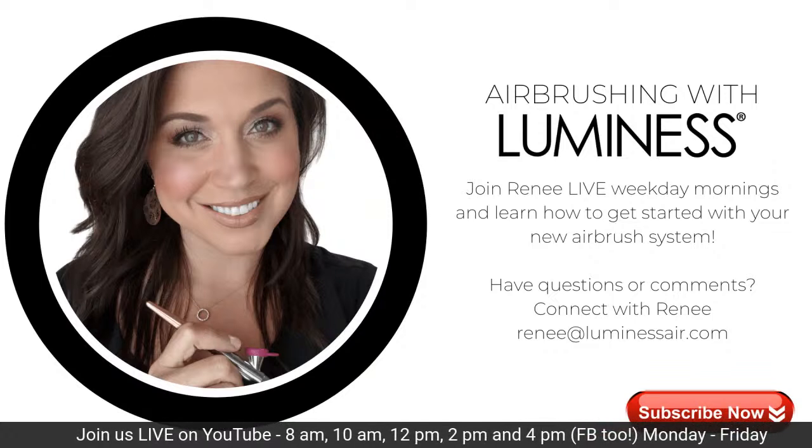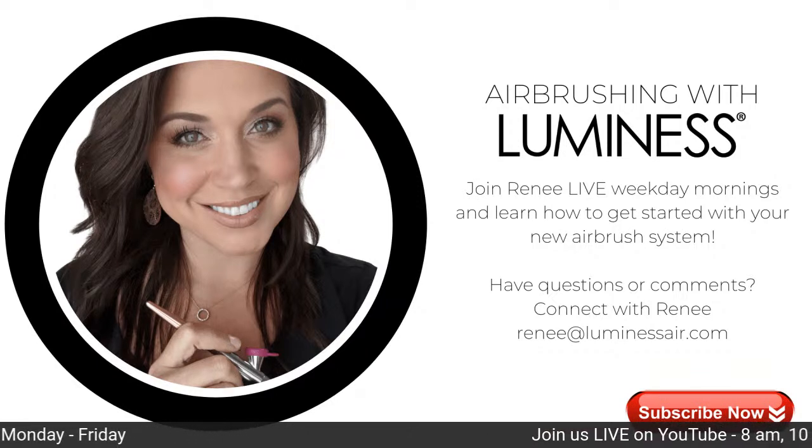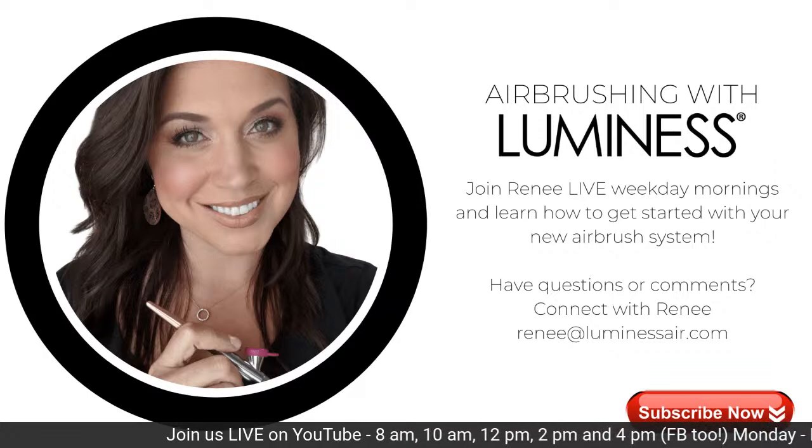Thank you so much for joining me. Heather will be back for the rest of the lives today — that is noon, two, and four. We'll see you then. Thanks for hanging out. Bye!